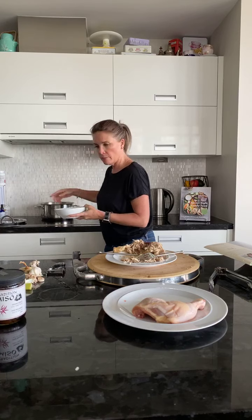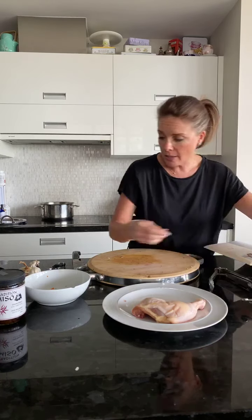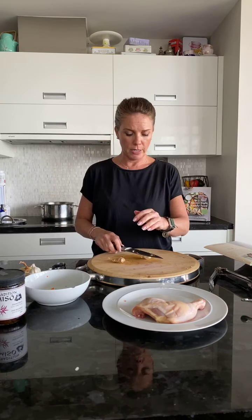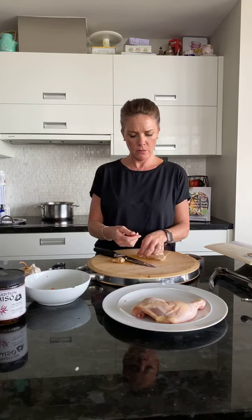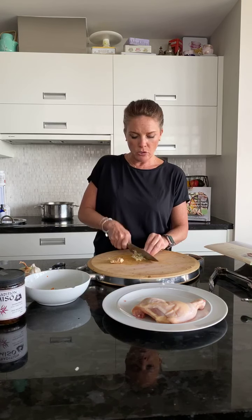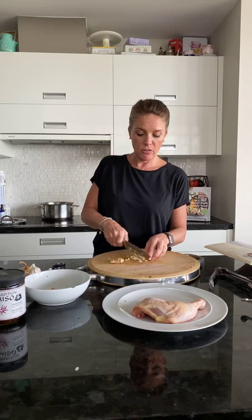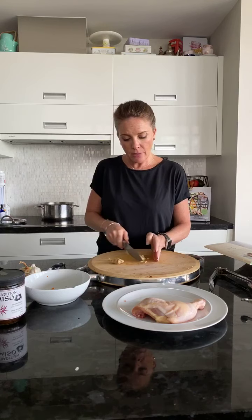I'm throwing the mushrooms in — that's going to be super tasty. The last thing I want to talk about is adding garlic and ginger. Garlic is so important for us right now. I'm putting in about three cloves — because this is going to be boiled, they don't have to be minuscule. Just chop them up as best you can, or use a garlic press. If all you've got is the jar, that's totally fine too.